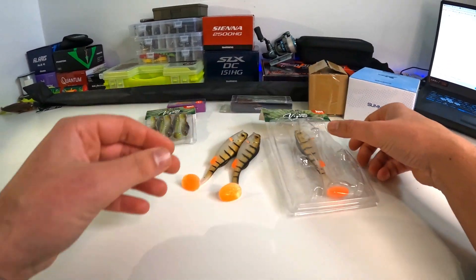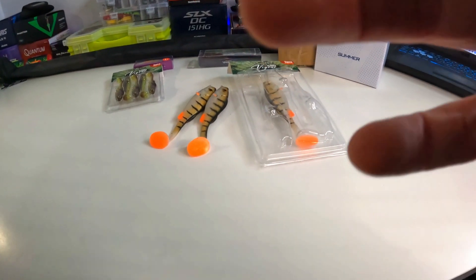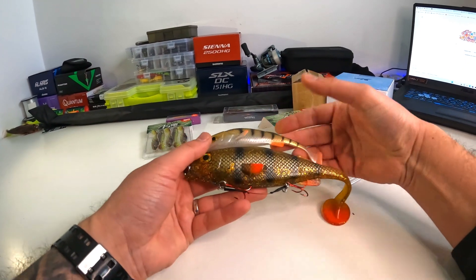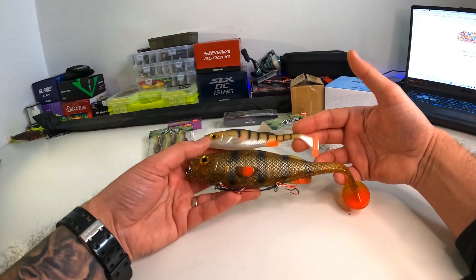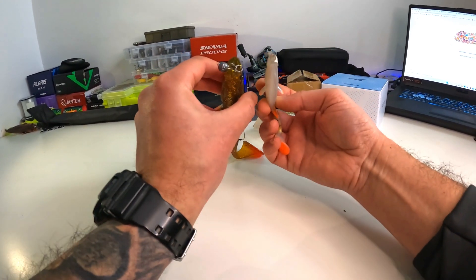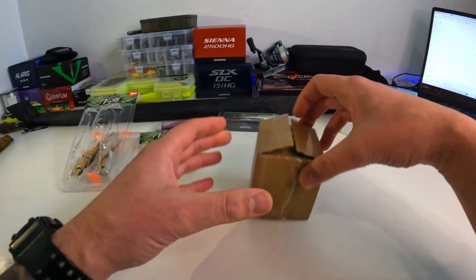Let me grab my Coffee Perch so we can see the difference. This is the original Coffee Perch — even the eyes are the same. That's crazy, same fins at the front as well. Jesus, that's a proper copy.